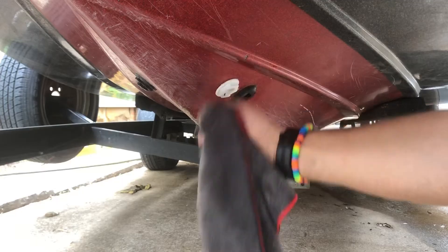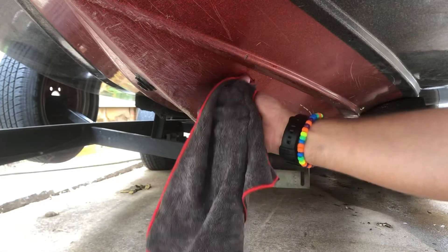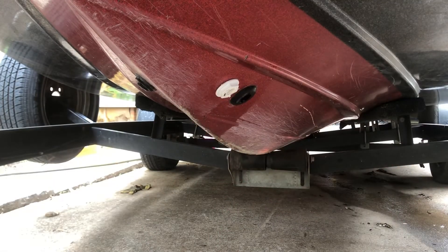There it is — that's how you install a livewell pump. Super easy. I hoped to make this video under five minutes, but either way it only took about 15 minutes to do. There you go.